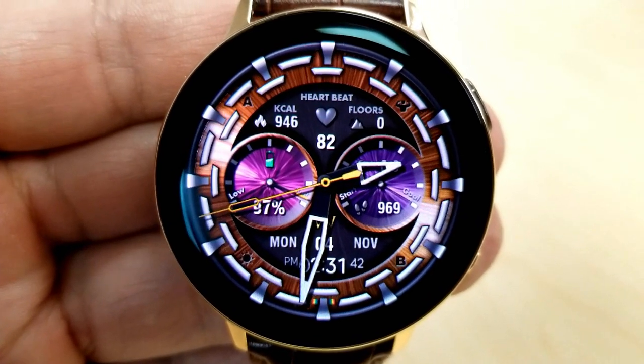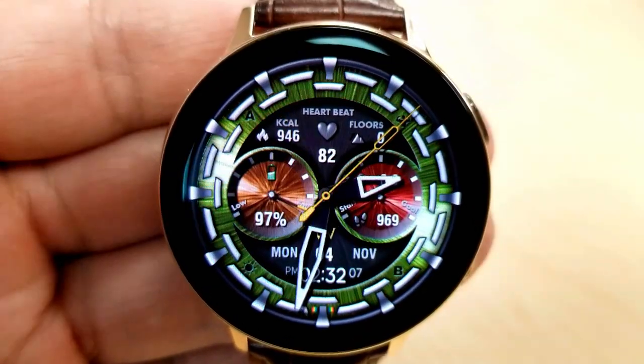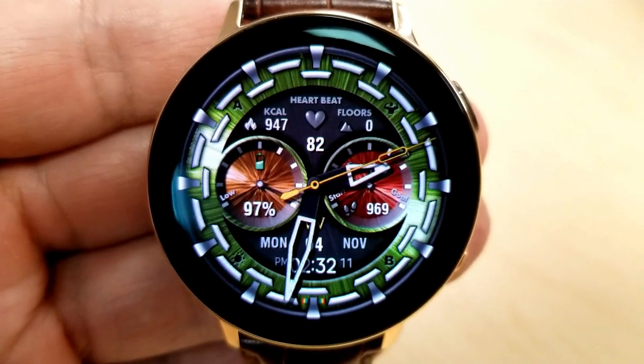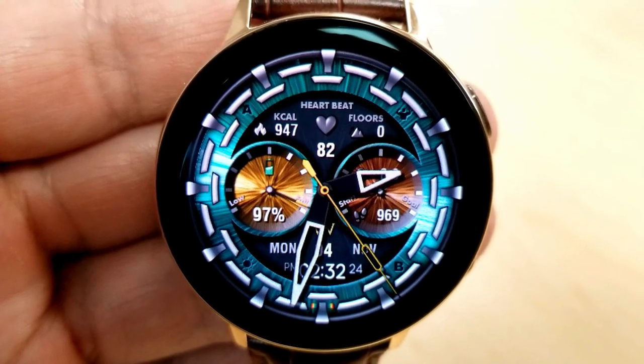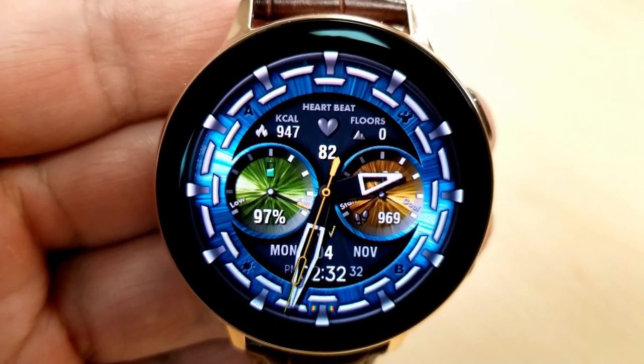The first thing I noticed about this face was the built-in gyro lighting effects, which effectively shift those colorful backgrounds to the left and right hand sides of the face whenever you shift the watch from side to side. If you want to cycle through all the background color choices, you just have to tap the color icons at the bottom of the face, which are in the sixth position.